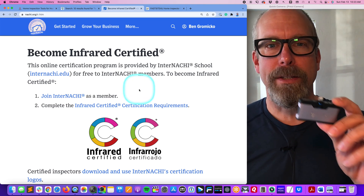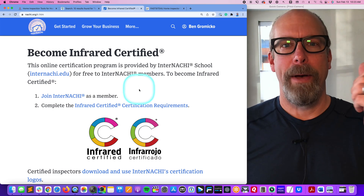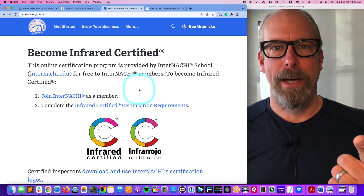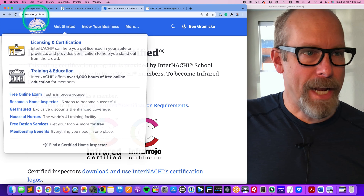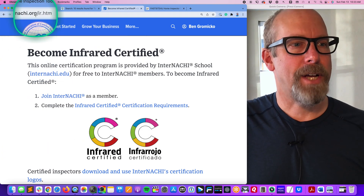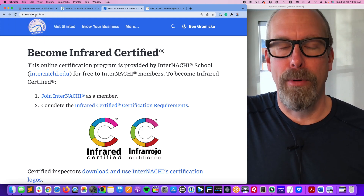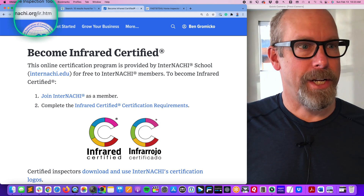Let's use all these infrared cameras and a moisture meter to try to find energy deficiency problems and a water leak — a plumbing leak. And if you want to be infrared certified, that's at NACHI.org/IR. It's a free online training program from the only home inspector college, InterNACHI.